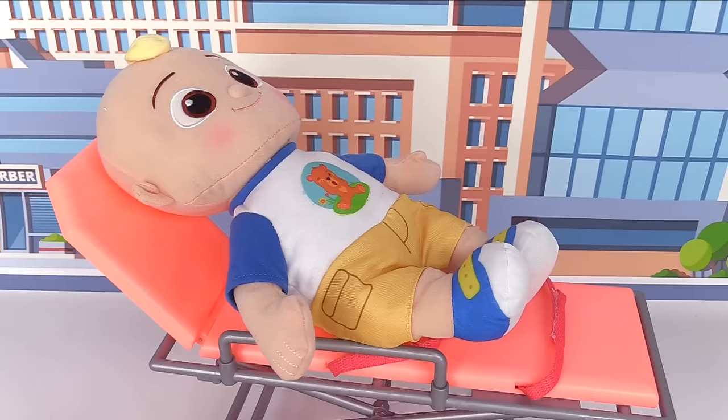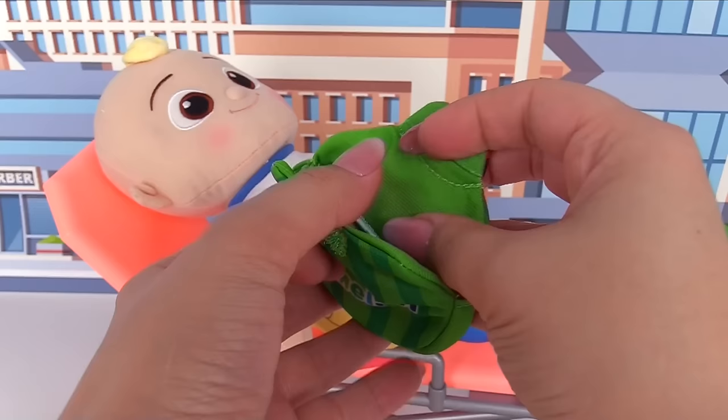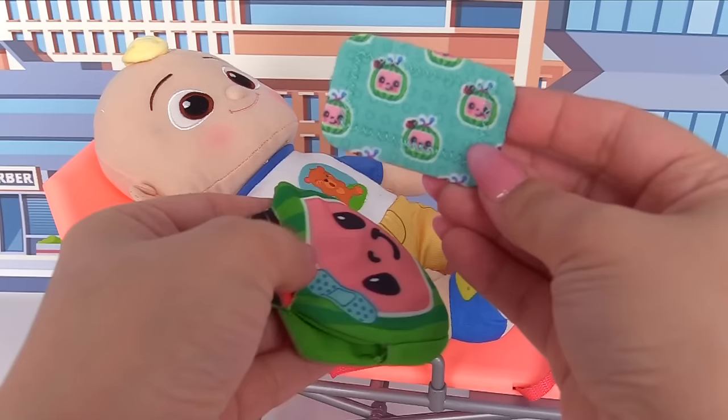Owie, ow! Uh-oh, let's help J.J. If we look inside here, we have bandages for J.J. Let's give him this one. We'll put it right on his knee. Hooray! There you go, J.J. All better.